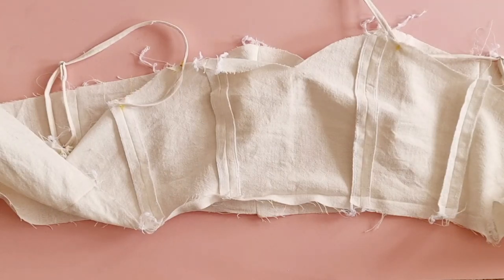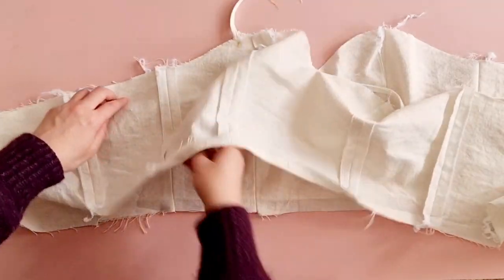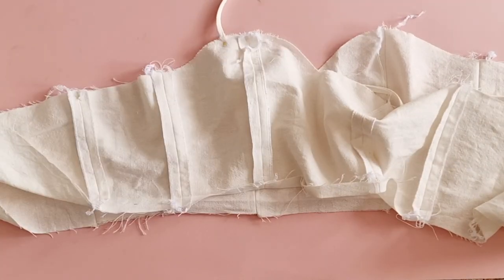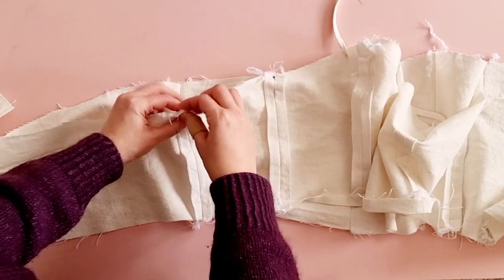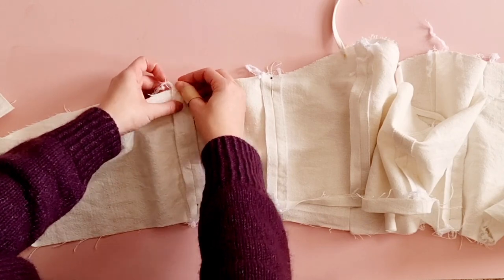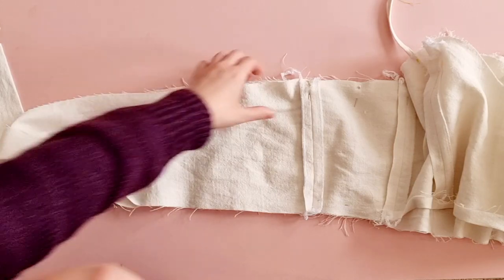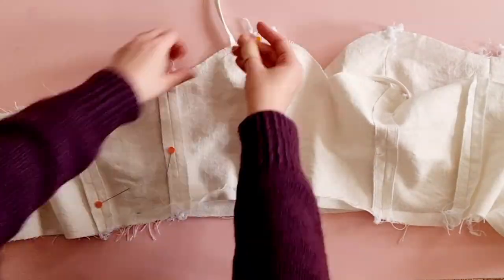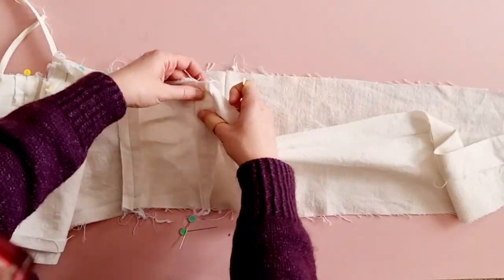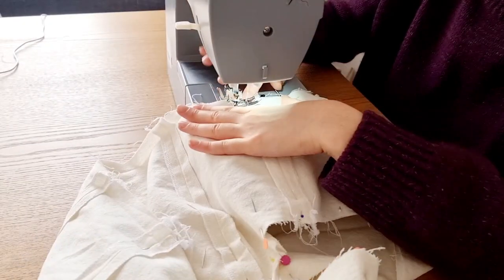Here I'm just adding the other strap to the other side. Now grab your lining piece and lay the lining and the main bodice piece on top of each other with right sides facing — pretty side to pretty side. Pin the lining to the bodice at the top and the sides and stitch in place. Be careful when pinning and make sure that you're lining up all of the seams so that when you turn it inside out it lies really nicely. Leave the bottom of the front bodice open where we pressed up earlier, because we're going to need that opening to turn the top inside out when we're done sewing.